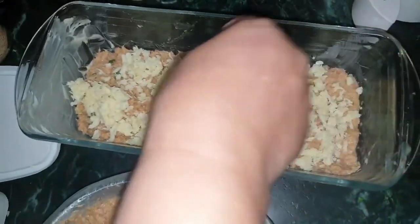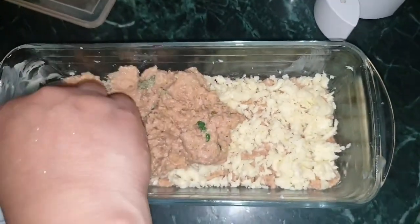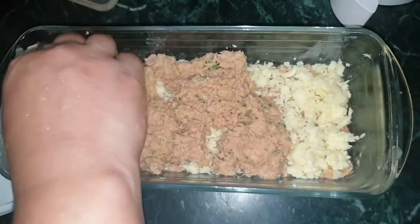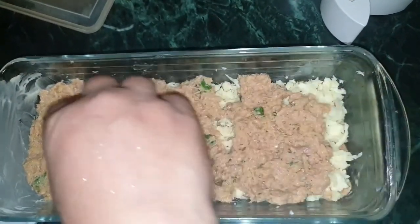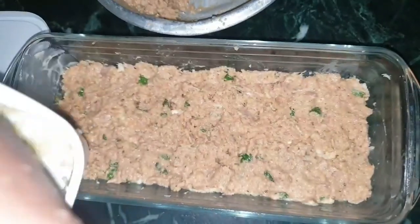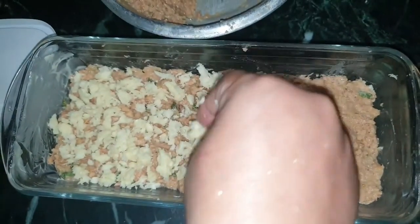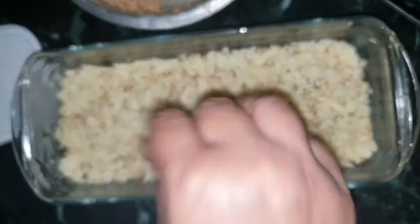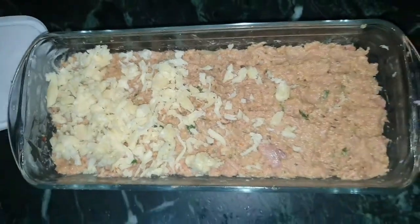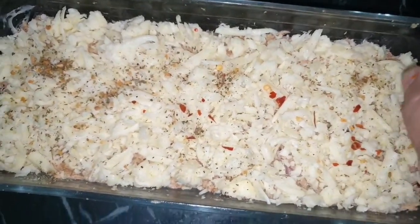Add a layer of keto friendly mozzarella cheese, then add a second layer of tuna mixture on top of that. It looks so good! Put some oregano on top — basically you're going to add three layers of tuna mixture and cheese. Add some chili flakes and some oregano on top of it.